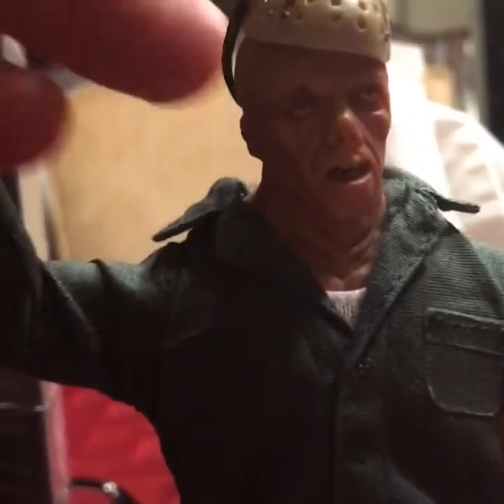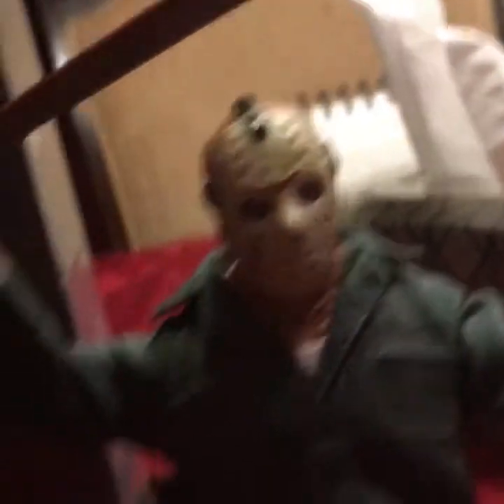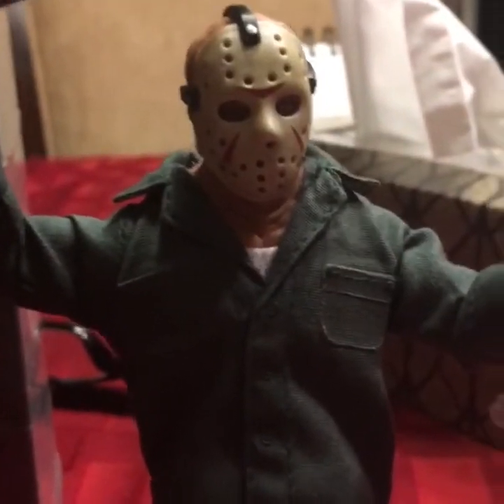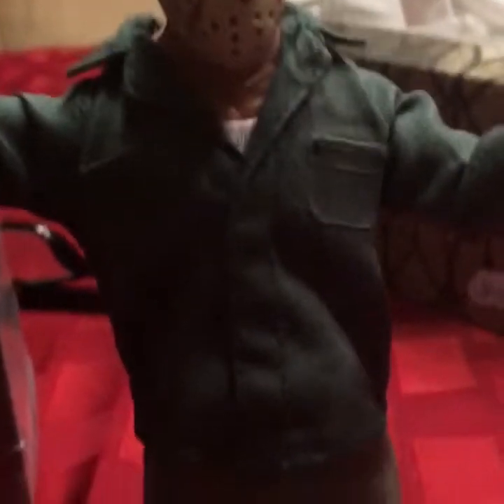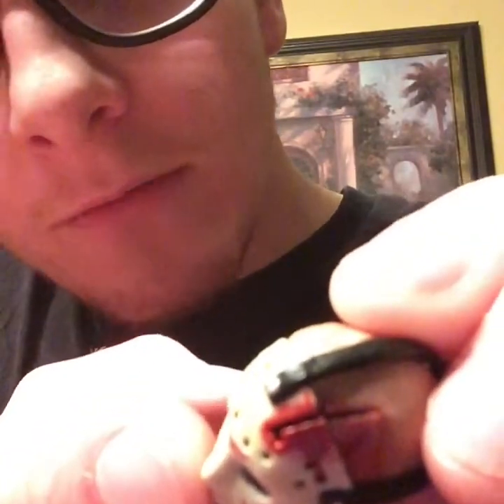I'll put the mask back on. I really like that he has a removable mask — I think it's really, really cool, especially for 1/12th scale. Now I'm going to be showing you all of the accessories that he comes with. The first thing I want to show you is the alternate head sculpt that he comes with, and the alternate mask. You can see there's a slice through it, and I really like how the cut lines up between the head sculpt and the mask. It's really nice.